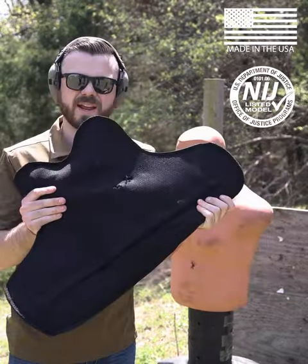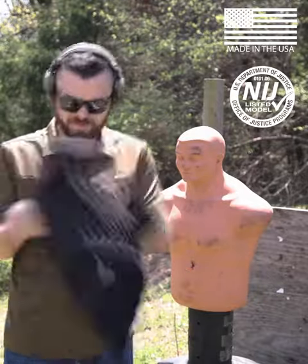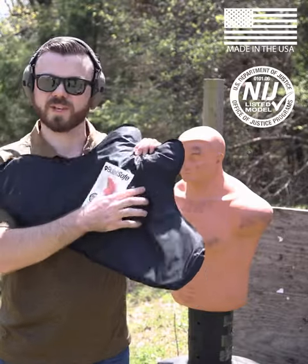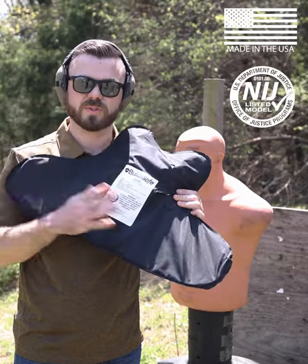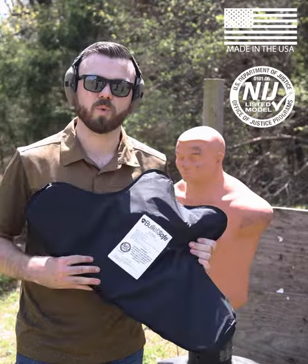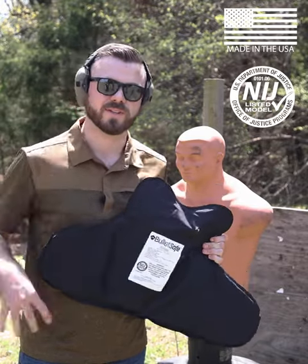All right. So we've got about 18 rounds in this vest. No pass-throughs. Again, this is just a carrier tearing from that back face deformation, but six rounds of .22, six rounds of .380 ACP, and six rounds of 9mm — not a problem whatsoever for the BulletSafe VP3. I'm Jake with BulletSafe. Y'all stay safe out there.